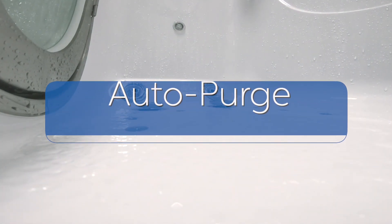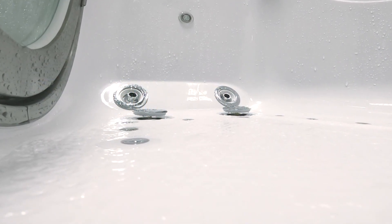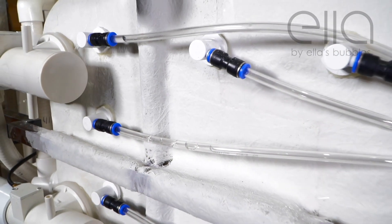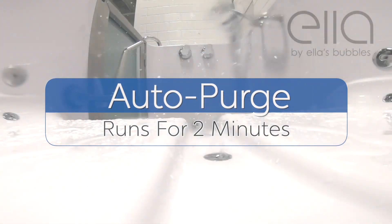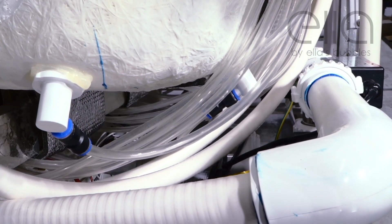Be advised that when all pumps are turned off, Autopurge will then turn on automatically in 15–30 minutes and run for 2 minutes. After the air pumps are turned off, some water naturally flows back into the piping system, which if left there would create mildew or bacteria. After 15 minutes from pump shutoff, Autopurge will turn on and run for 2 minutes, blowing air through the system and drying out the lines.